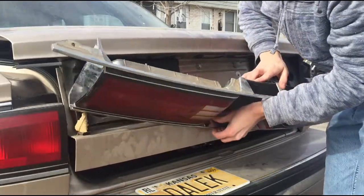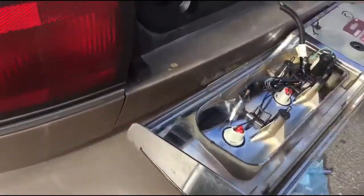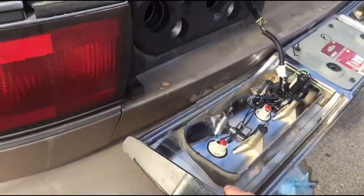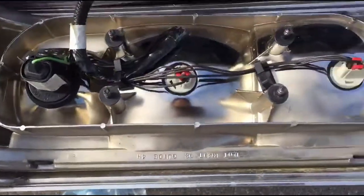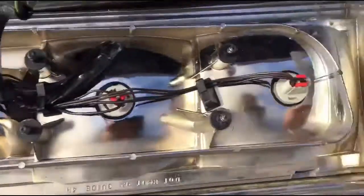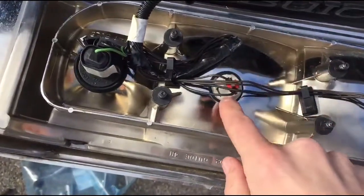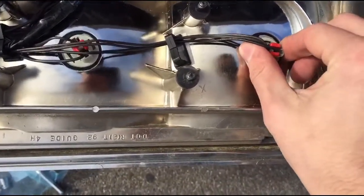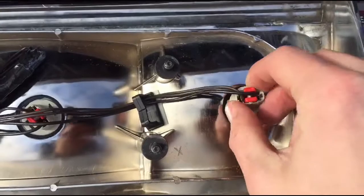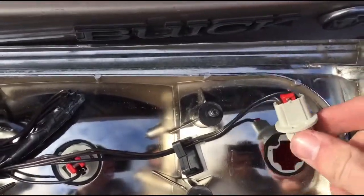Carefully try to — so this is something I learned by trial and error: make sure to close the trunk after you remove the assembly so that you can just rest it on the bumper, and your life will be much easier. At this point, you're going to take the bulb that is giving you problems — in this case, it's this one — and you're gonna give it a turn. It should just come out; you simply pull it straight out.